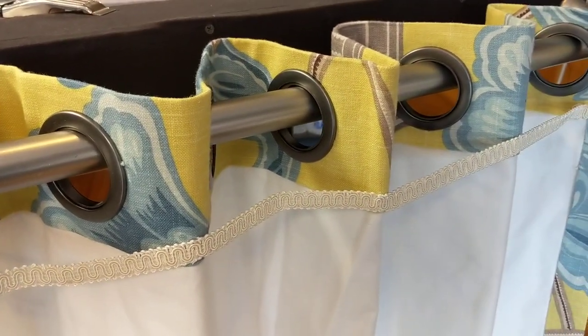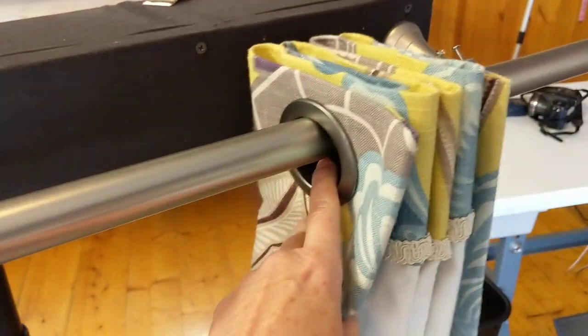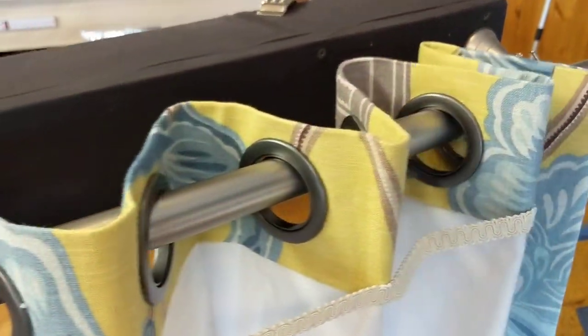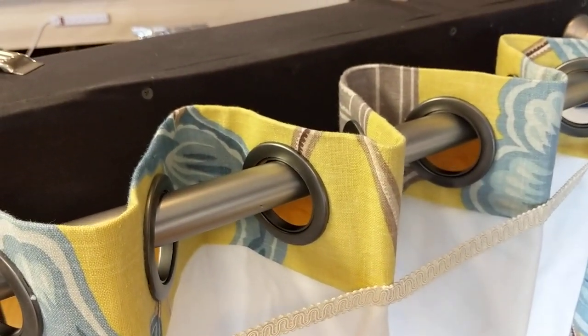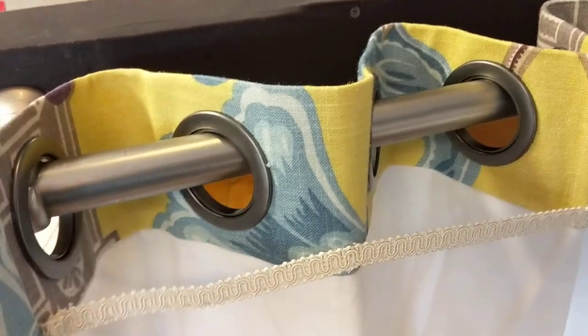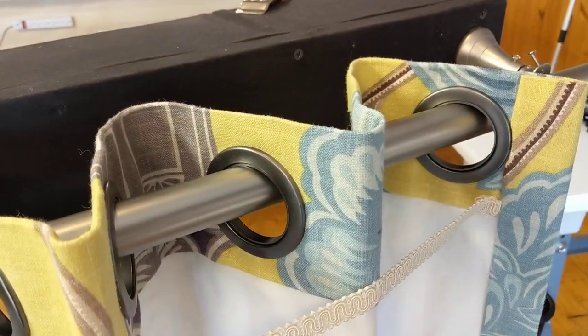And you would want to do that on a functioning grommet drapery so that when it's opened and closed, you still get that serpentine look across the window instead of it pulling really, really flat where you're on the end where you're pulling it and then staying sort of serpentine towards the bracket.